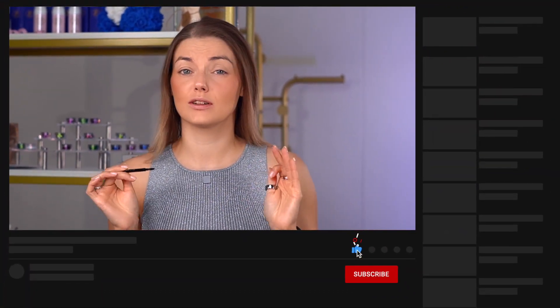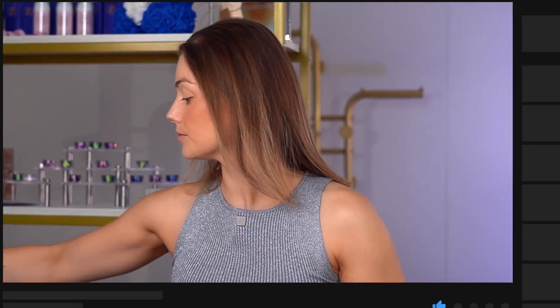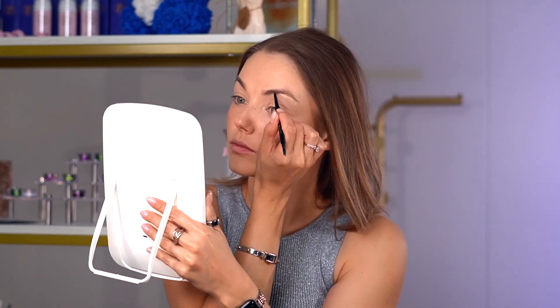Moving on to brows — in my everyday makeup I like to use lighter brows, so I'm just gonna brush them with a spoolie, fill gaps with the brow pencil, and set it with the brow gel. I'm using light stroke motions because I don't want to overdo my eyebrows and I don't want them to look super harsh. Setting everything with the brow gel.